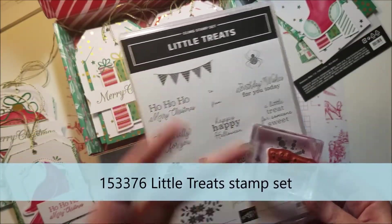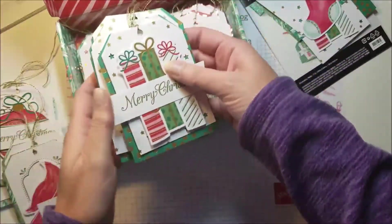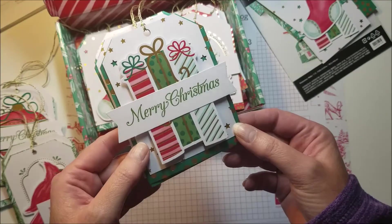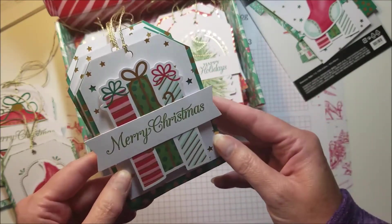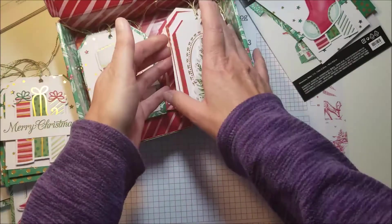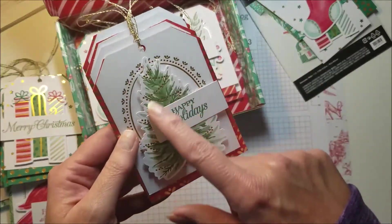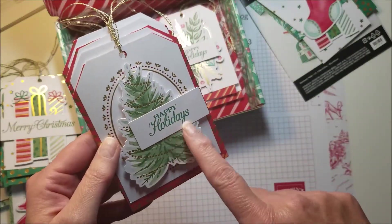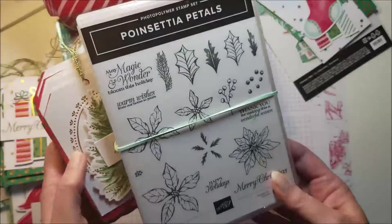Here is one that is super cute with presents — again there's the Merry Christmas from the Poinsettia Petals stamp set. And here is one with a Christmas tree that has Happy Holidays, which is also one of the stamps from the Poinsettia Petals stamp set.